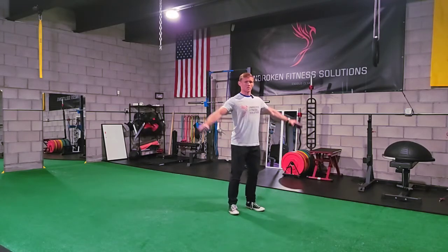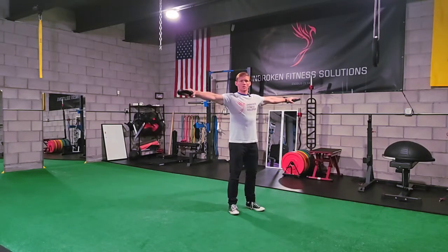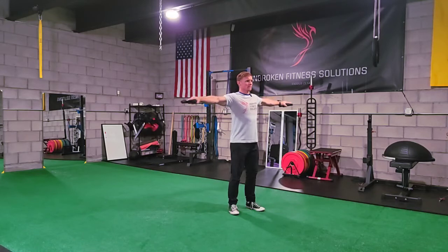From here, you're just going to spread your arms so your weights are shoulder height, and then you're going to take tiny little arm circles forward for a timed duration. We want to make sure that we get both sides, so after a certain period of time, we'll go ahead and switch in the reverse direction.